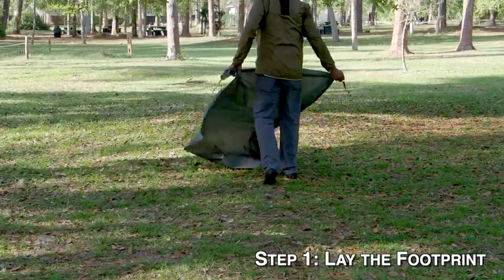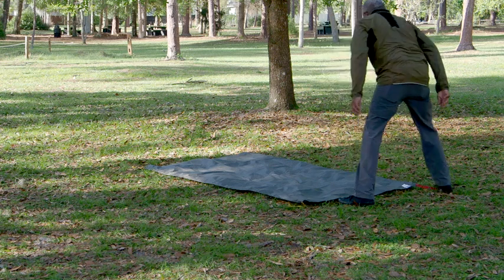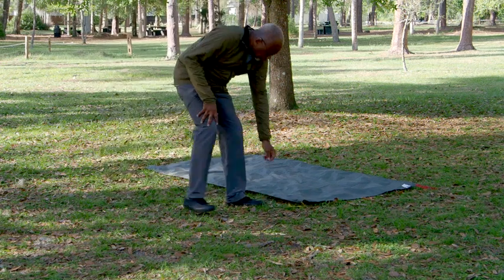Step one: lay out the footprint. The footprint is a large piece of plastic that goes between the ground and the bottom of your tent. It protects your tent from moisture and sharp objects. The one I have is from North Face, but you can use a tarp or any large piece of plastic.